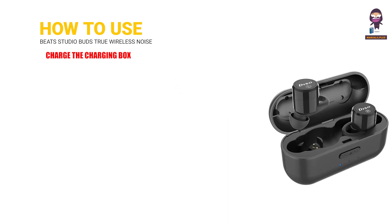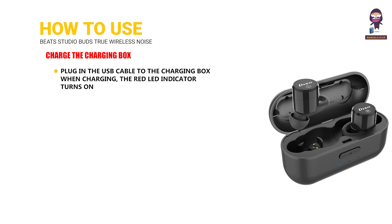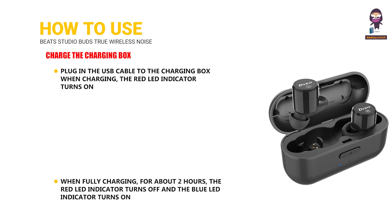To charge the charging box, plug in the USB cable — when charging, the red LED indicator turns on. When fully charged after about 2 hours, the red LED indicator turns off and the blue LED indicator turns on.